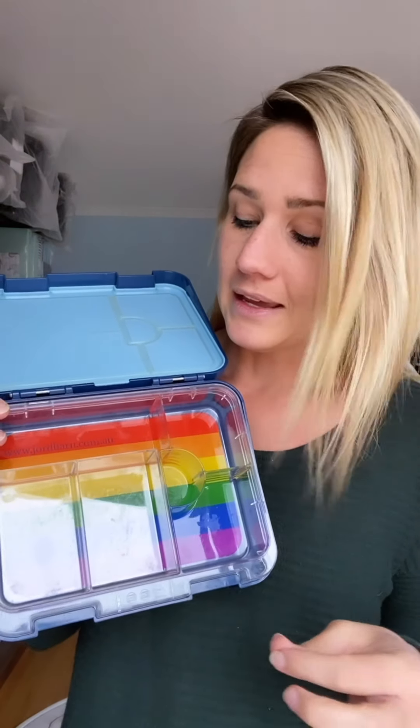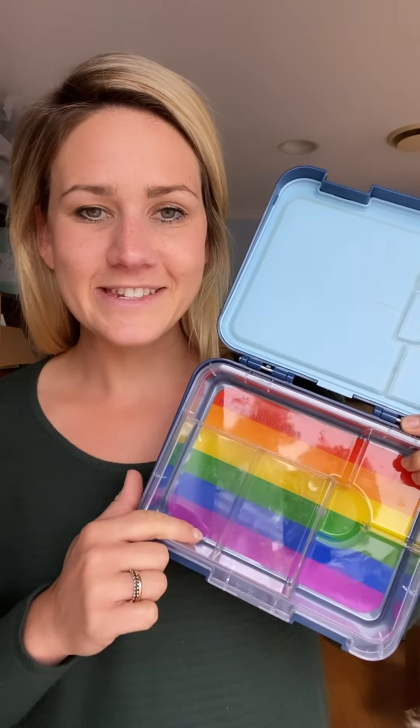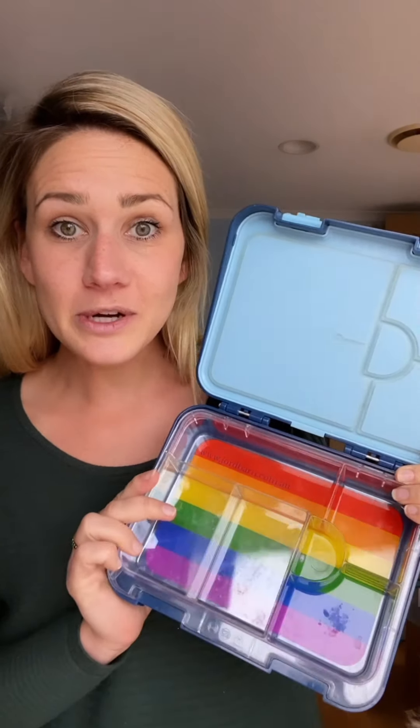The thing that made me fall in love with these lunch boxes is the removable tray. You have the choice of using the tray with one big compartment one day, and then the next day pop the tray back in and you have lots of different compartments. It's also really good for picky eaters — you can pop in lots of different things, maybe try one new thing each day, and nothing is touching.